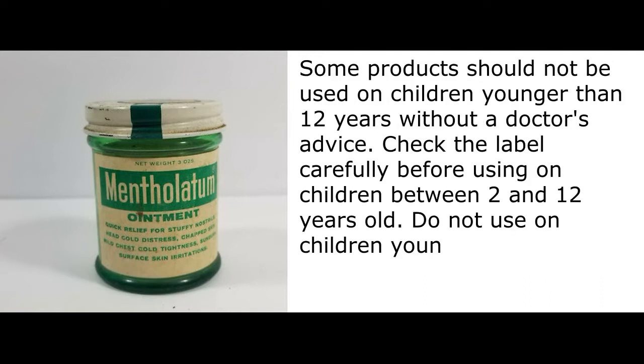Some products should not be used on children younger than 12 years without a doctor's advice. Check the label carefully before using on children between 2 and 12 years old. Do not use on children younger than 2 years.